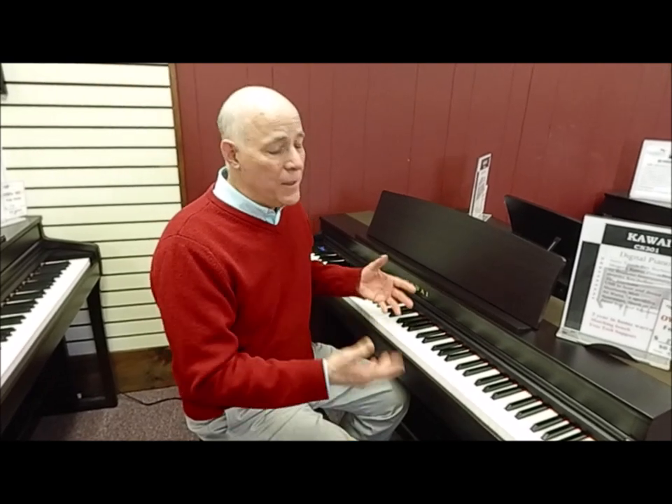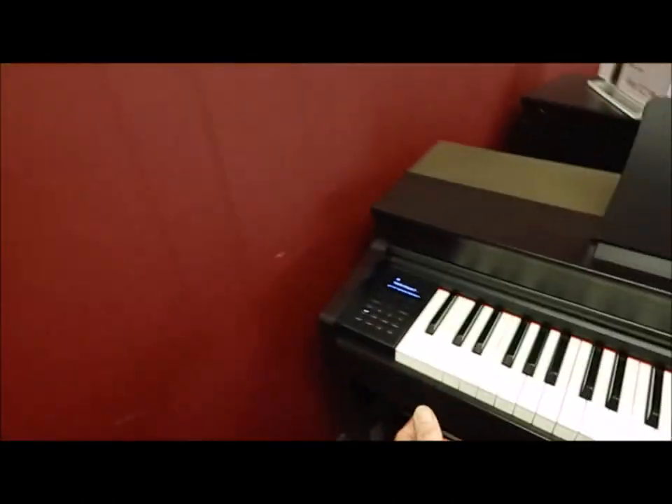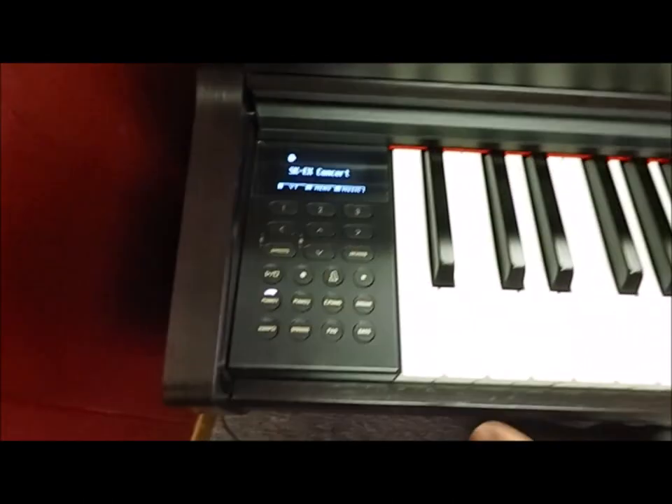Another improvement is that less is more sometimes. The previous model, the CN39, had over 300 sounds. This model only has 40 sounds plus another 13 piano sounds, because most people only use five or ten. I think that makes it simpler, and I love the way they simplified the buttons — it's probably the easiest to operate of all the Kawaii digital setups.